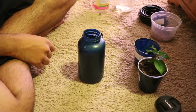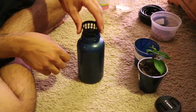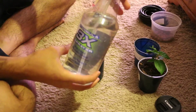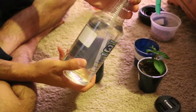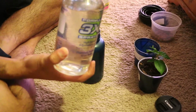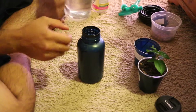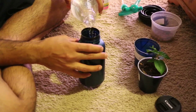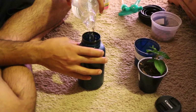Now the first thing we are going to do is fill this with some nutrient water which I made. I checked the pH on this — the pH right now is perfect — so I am going to pour some of that water in here and fill this up all the way to the bottom of the basket.